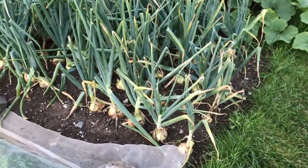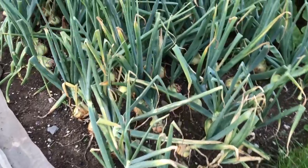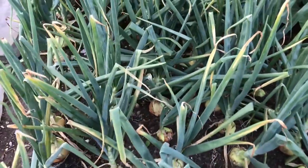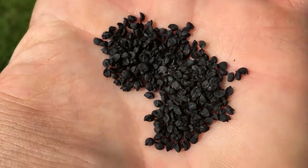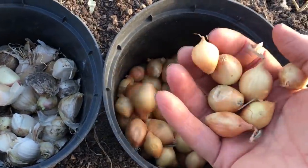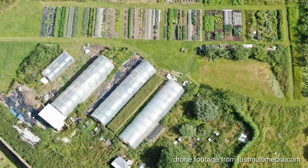I have been growing onions for years, but it has only been recently that I have been getting significantly better yields of better quality onions for storage. Although I have grown some onions from seed, for quite a few years I have been buying in and planting onion sets for most of the onions that I grow in the family scale gardens that I manage.